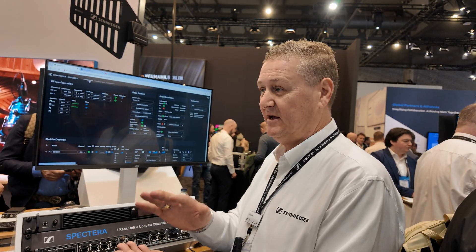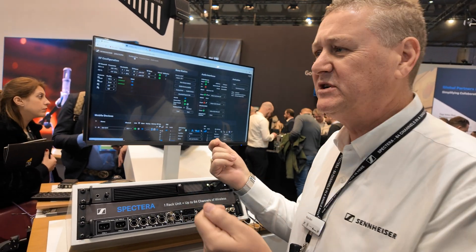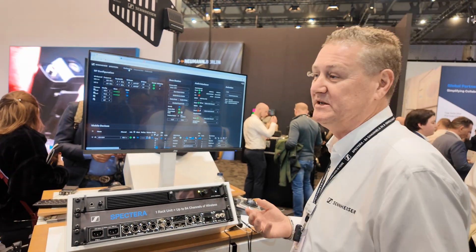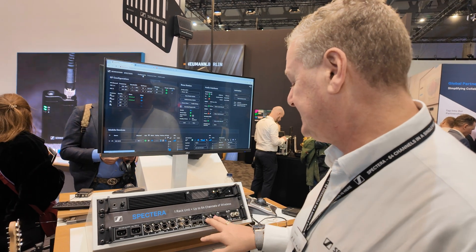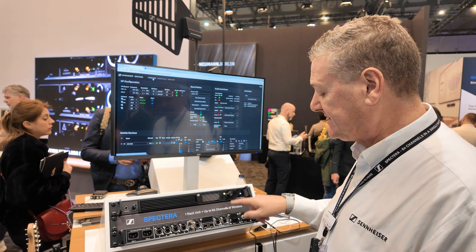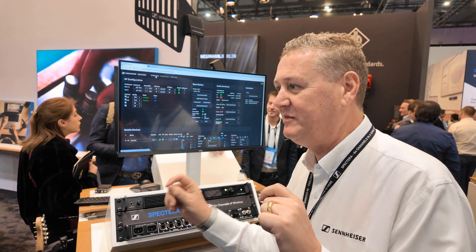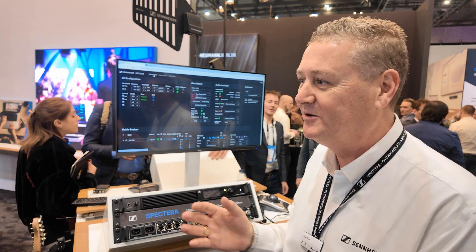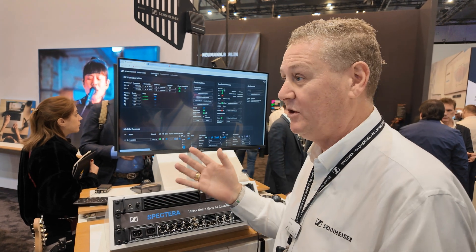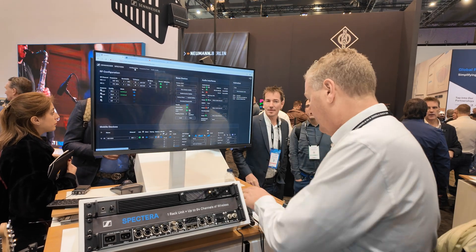The cascade ports could connect to another base station for redundancy or increased capacity, or to another antenna breakout device. This will be market driven — we want customers to come back and tell us how they've used it and what they'd like to do through the cascade port. There's Dante primary and secondary on board. There are also two modular card slots — I'm currently running a MADI card with MADI over fiber and MADI over coax. In the future there may be an AVB card or an AES67 card; it'll be whatever protocol the market demands.